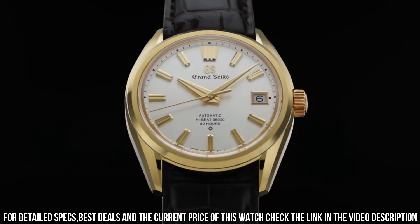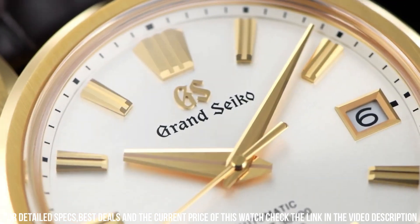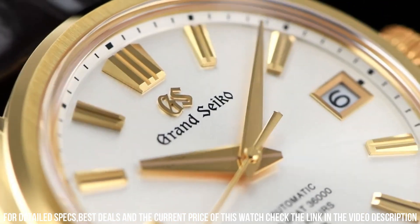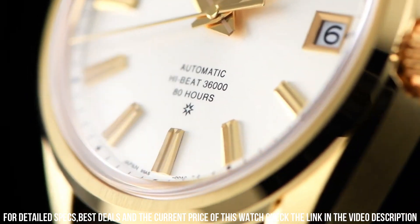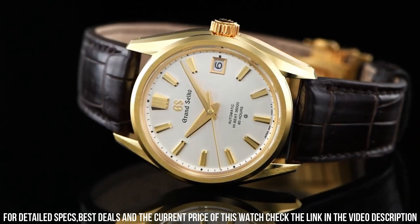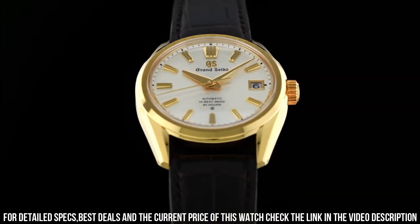Caliber number: 9SA5. Movement type: automatic with manual winding. Accuracy: plus 5 to minus 3 seconds per day when static; plus 8 to minus 1 seconds per day normal usage accuracy. Water resistance: 10 bar.